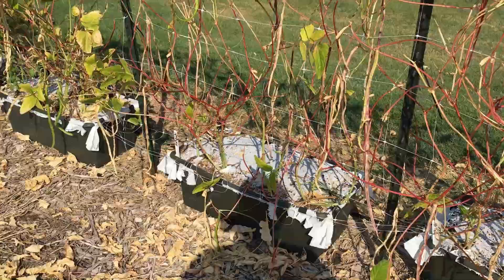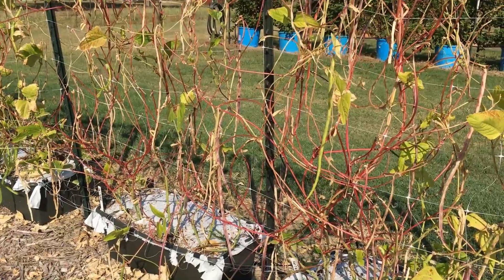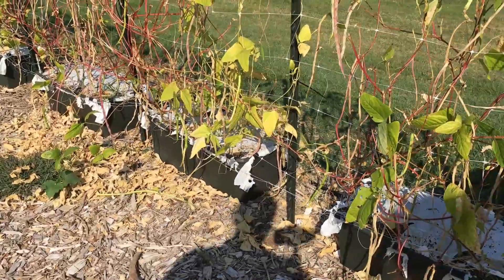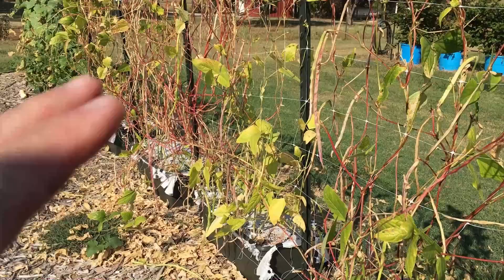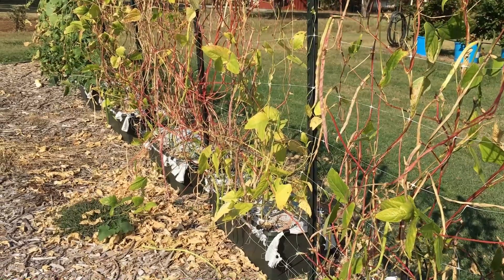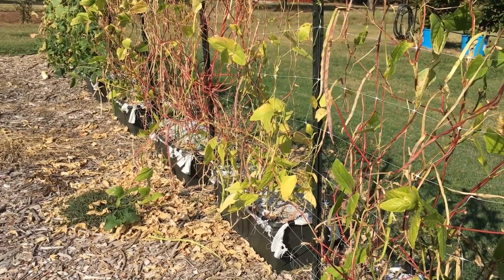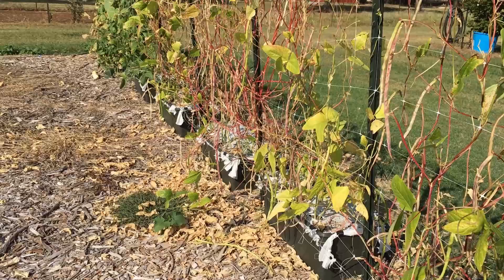Unless you live in South Texas or South Florida it's probably a little late to plant these now. If you live in zone 10 you may be able to grow them year-round. They really are prolific. The taste is just a little bit different than a traditional green bean like Blue Lake or Kentucky Wonder — not off-putting at all, really good, just a tad bit different. I think you'd like them.